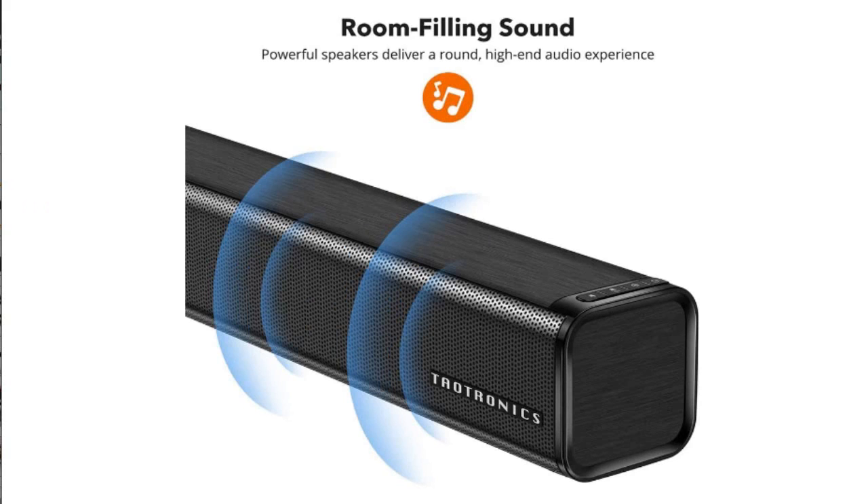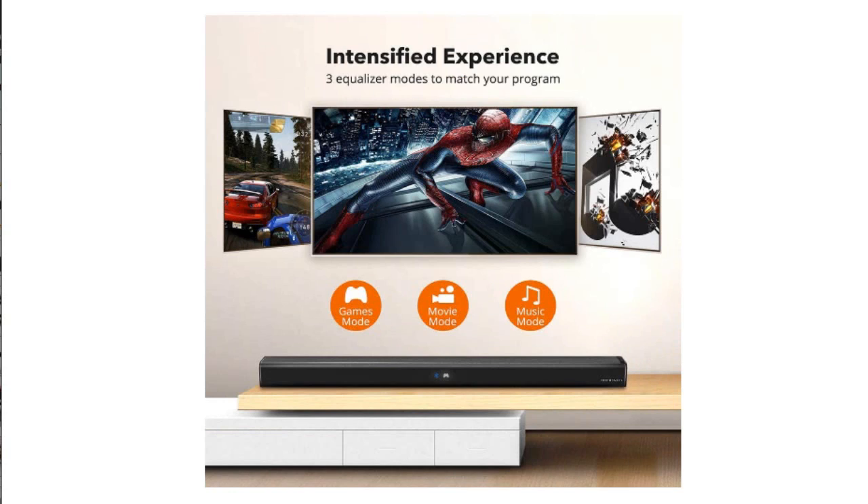It is a fairly decent size soundbar and if you have the TV mounted it can also be mounted. However, be aware that this product does not come with the mounting brackets and you will need to purchase that separately.